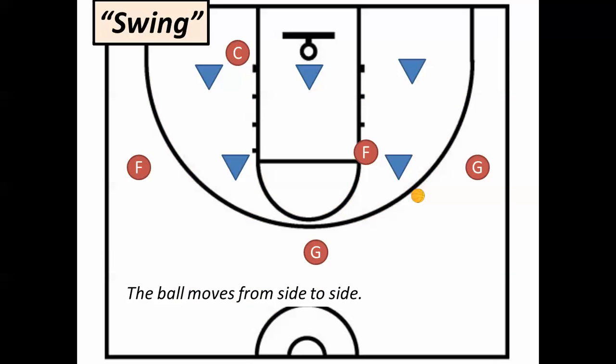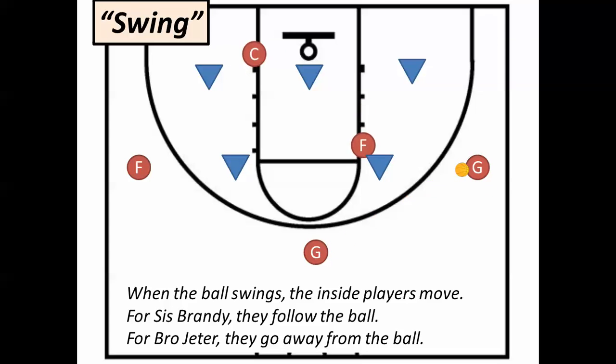The swing involves swinging the ball from place to place, where the interior players go toward the ball if it's Sister Brandy — just like this right here. They'll do the opposite if it's Brother Jeter. Toward the ball: whatever side the ball goes to, they go to that side post. But if it's Brother Jeter, they go away.